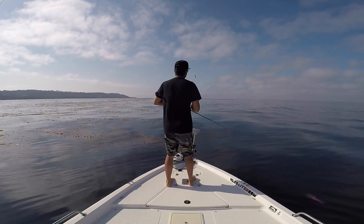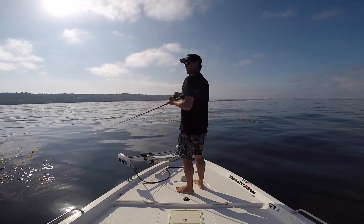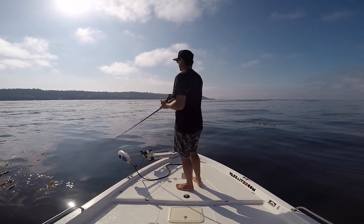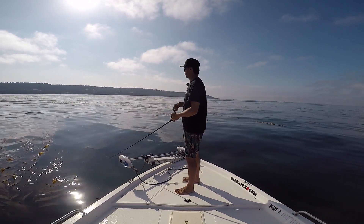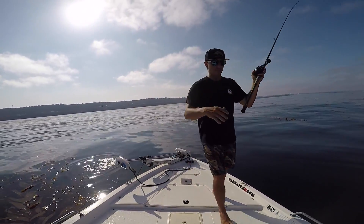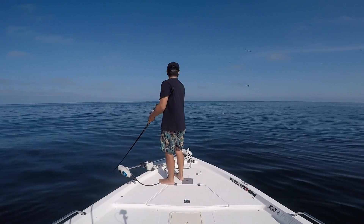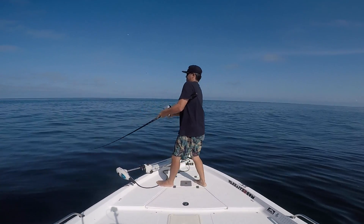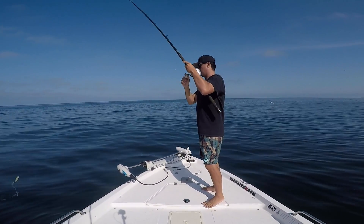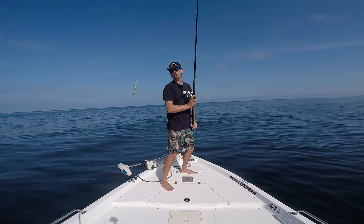I just saw three yellowtail in here chasing bait — there were three yellowtail back there pushing bait up against the kelp line. Whoo, calico at the boat! Barracuda guys — it's a big one too. It just let go of the jig. I think we're out here with the barracudas, but it's a big one though.